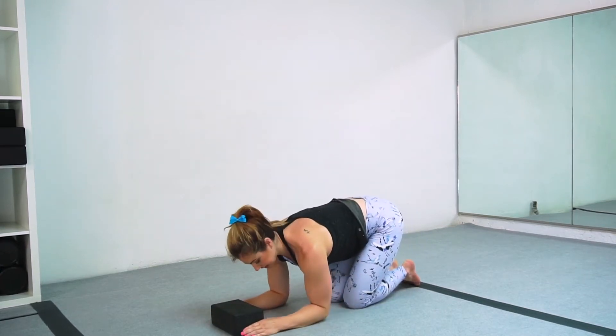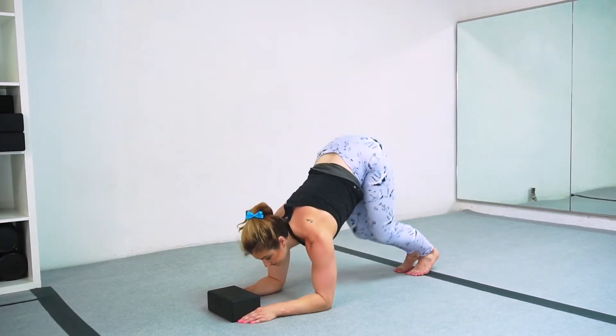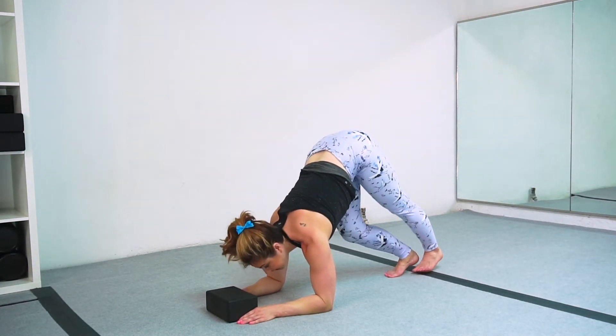I'm putting the block down, squeezing my elbows and hands together and using the block as a reminder to do that. From there, my butt reaches over my hand and I bend my knee to reach my leg behind me.